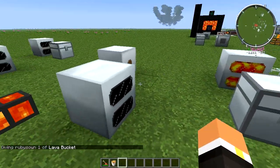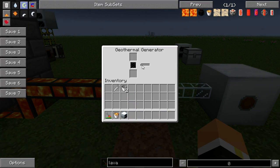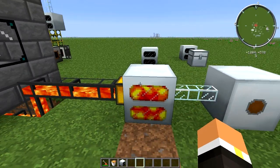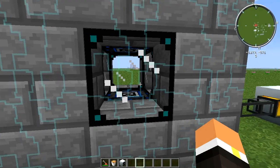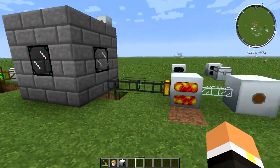You can also just pipe lava directly into it, which is what I would recommend. If we go ahead and put it down right here, you can see that it instantly starts getting lava put in there, and the lava is starting to store up and it's going to keep processing it. We emptied out this 16,000-unit Zycraft tank pretty easily into this machine, so it's got a pretty large internal storage.